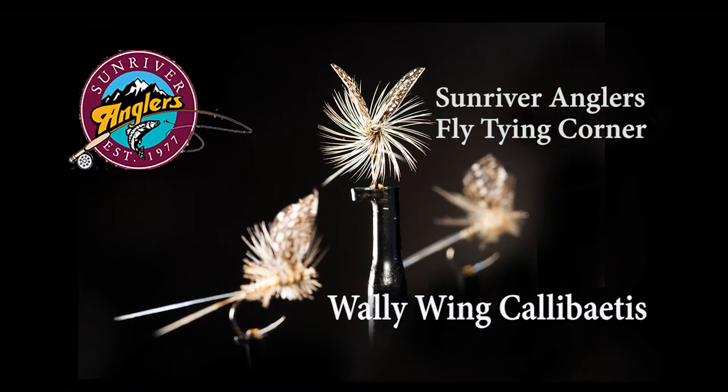I tie several different versions of this pattern. I'll tie it with a split tail, or I'll tie it with a Coque de Leon tail, or I'll also use biots for the body, and sometimes I can dub the body. For the hackle I can use a couple of different techniques — I can tie it full like you see in the picture, or I can clip the bottom of that hackle to let it lay real low in the water column on the lake that I'll be fishing.